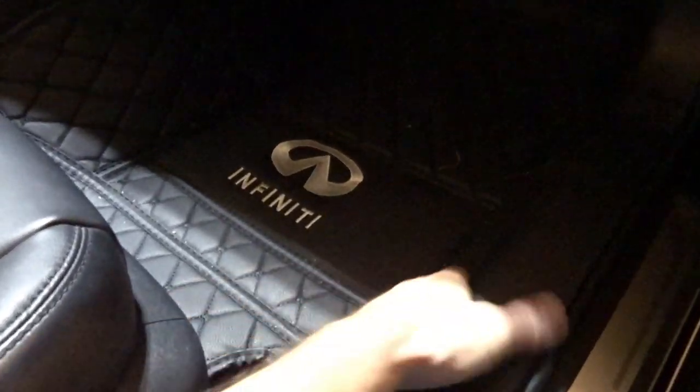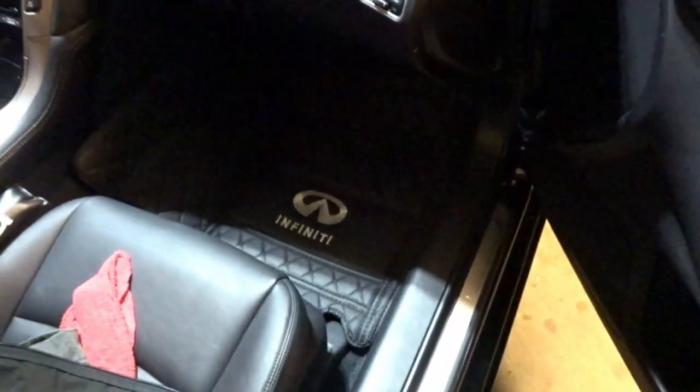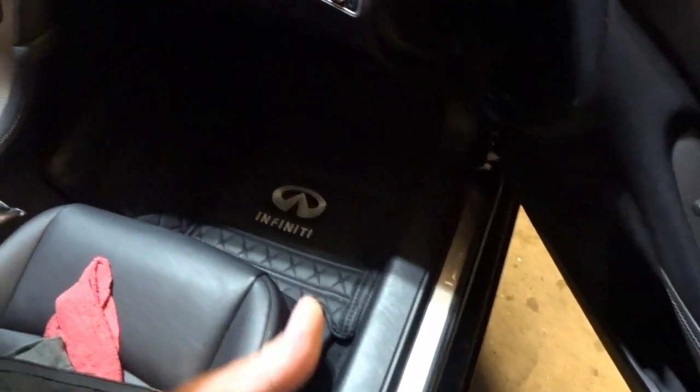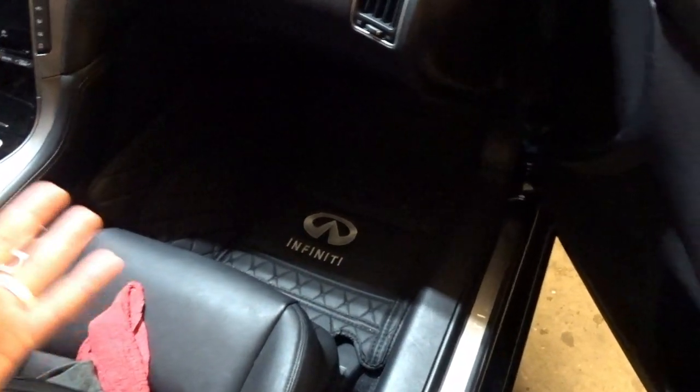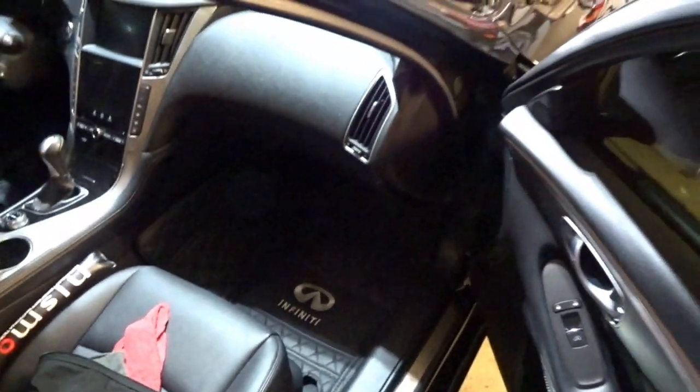I'm still rocking the new Infinity mats. I'm not really sure how I feel about these still, guys. They seem to fit okay, but they're not as secure as I would have liked them to be, even when you kind of tuck them up and under the trim pieces. Let me know in the comment section if you guys would be interested in me giving these floor mats away — they look decent, but they weren't actually the ones I wanted in the first place and they're just not really doing it for me now that they're in the car.